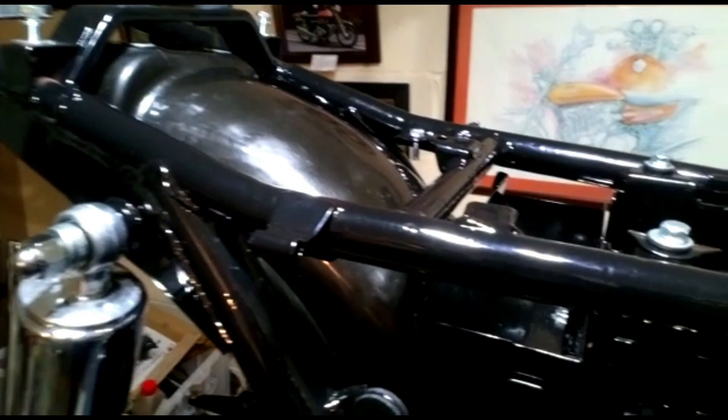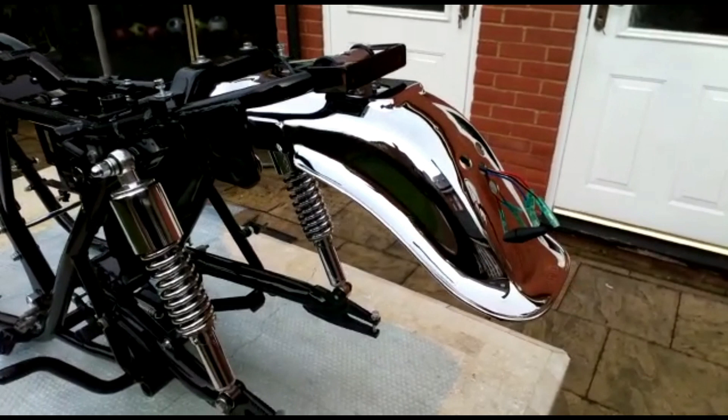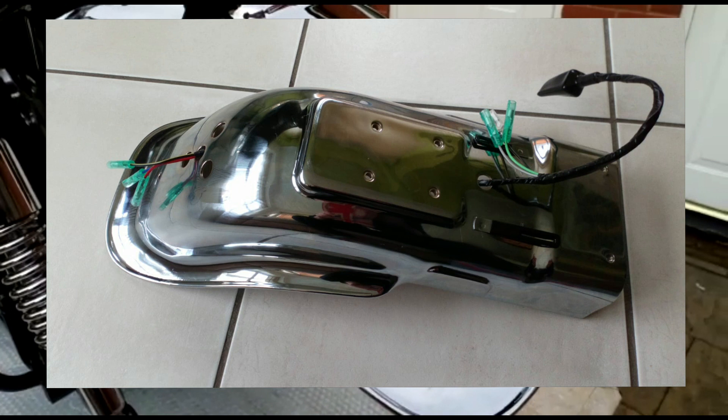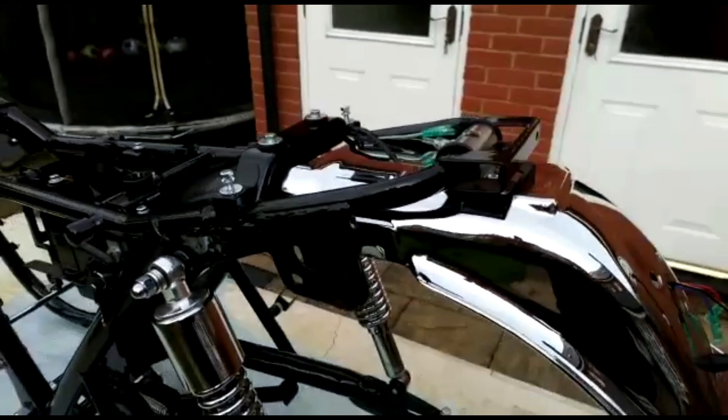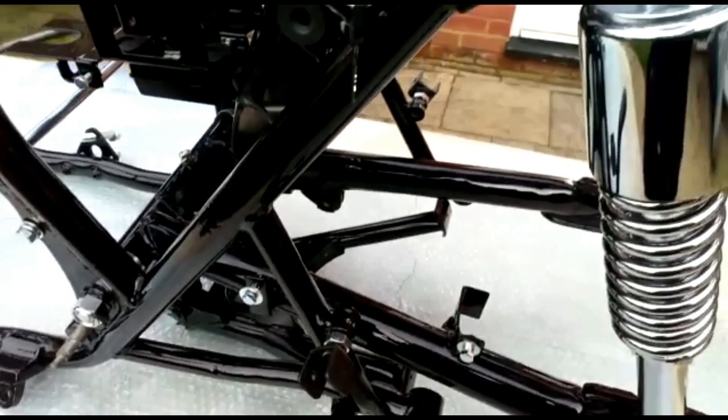We've now fitted the rear chrome fender — it's a short one because the long one isn't available anymore — with its tail light loom sticking out and a little rubber to stop the number plate from vibrating against the mudguard. Now we can tighten up the inner rear plastic fender. I've also fitted the seat lock assembly with its little lever, and the center stand is fitted.